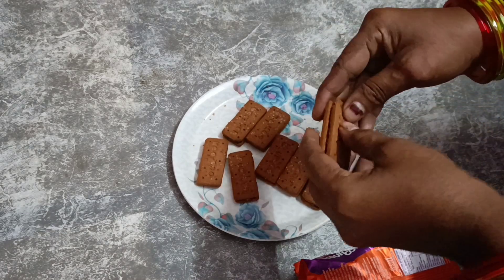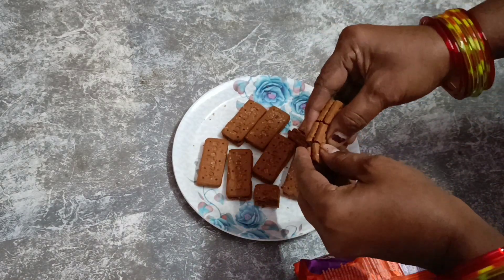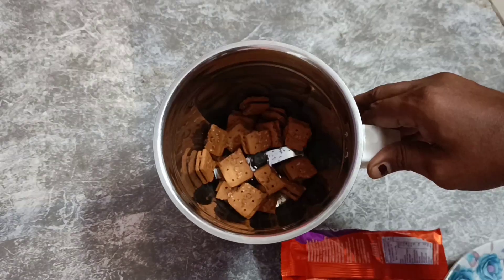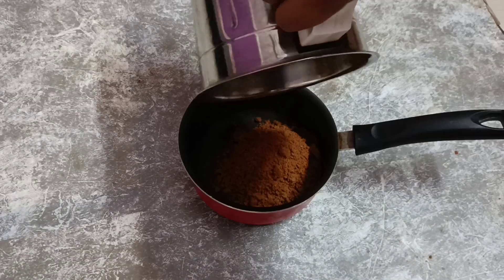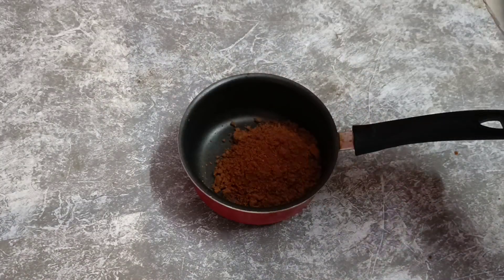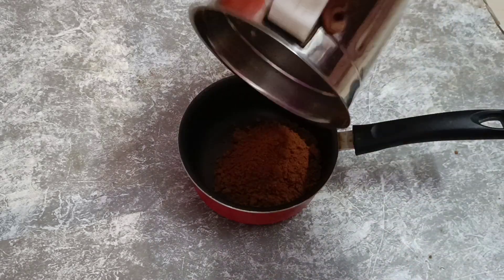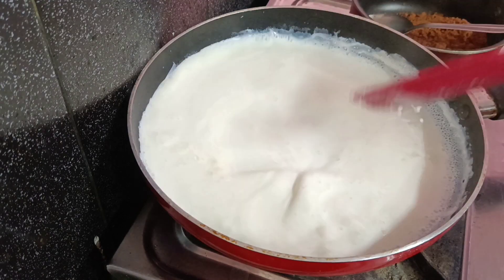Add a little biscuit and mix it in a jar. Mix it in a mix jar and mix it in a little bit. Add a little bit of a color layer.